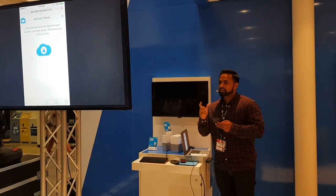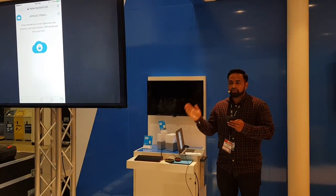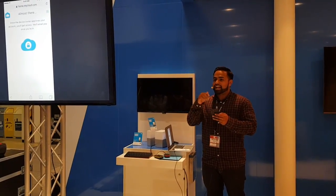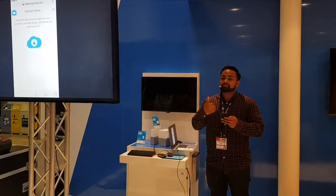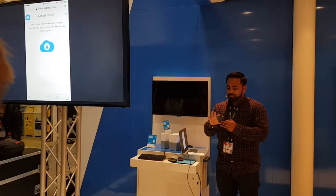I'm going to hit share, and this is where things get a little bit different. If I was the first person setting up the device, I don't need an approval — I'm automatically in and done. But you saw that notification — I'm already logged in as the first user using the mobile app. So I got a request to let me into my own device, kind of creepy and weird I know. But if a second person was setting it up, that's what they'd go through.